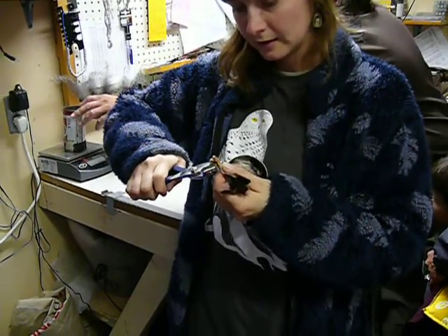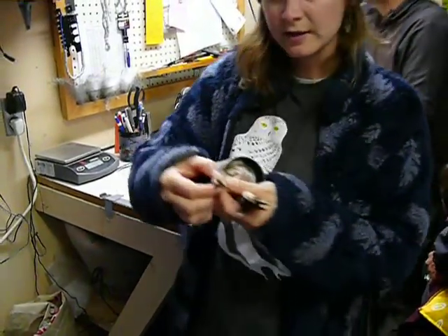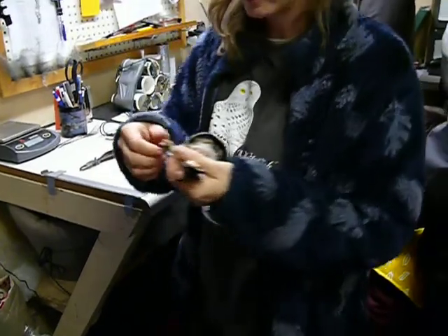What is it made out of? Aluminum. And we make sure that it fits really well so that they can't hit their bill on it or anything if they scrape it.